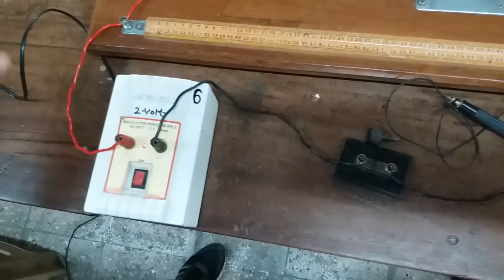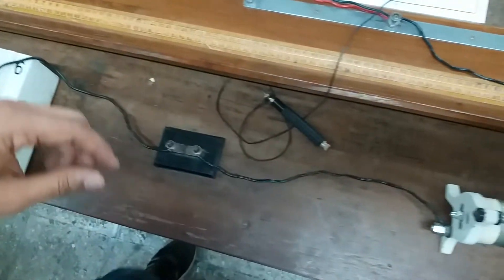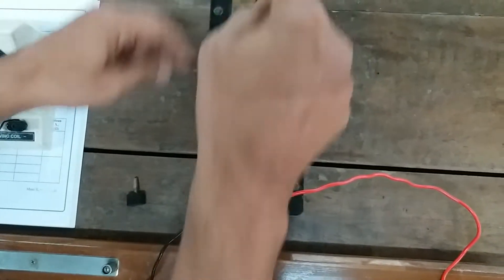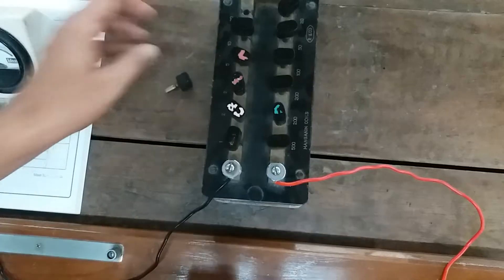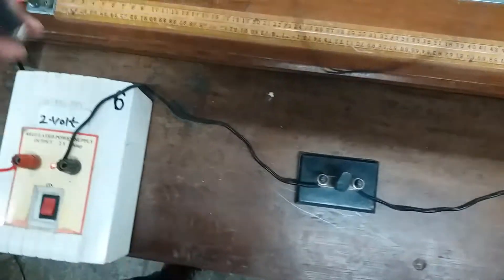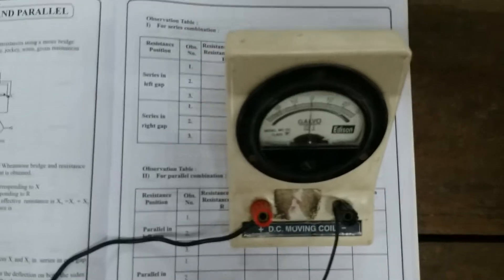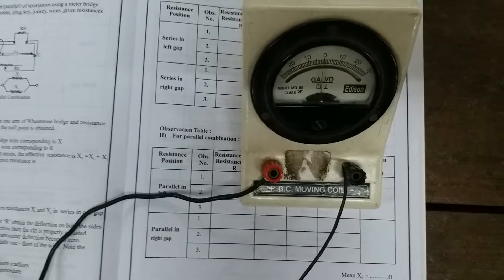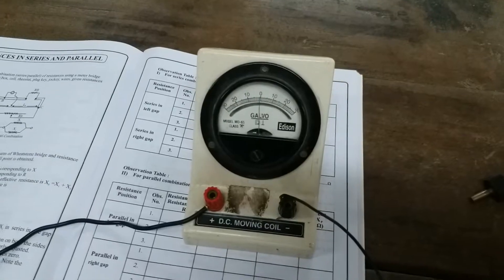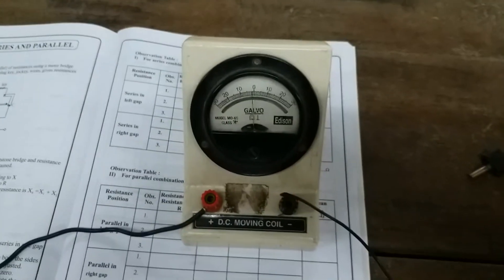I have the source ready. First I check that all circuit connections are tight and all keys are tightly inserted. I have chosen 20 ohms from the resistance box, then I insert my key and touch the jockey near point A. I find the deflection in the galvanometer goes to the left hand side when I touch at point A. When I touch it at point C, the deflection in the galvanometer goes to the right side.